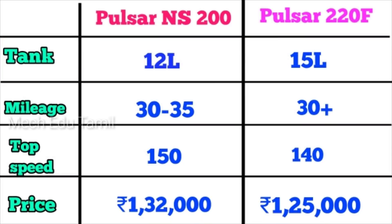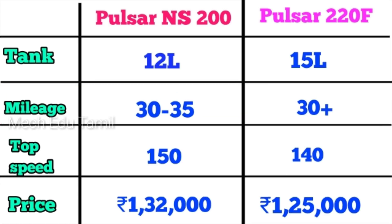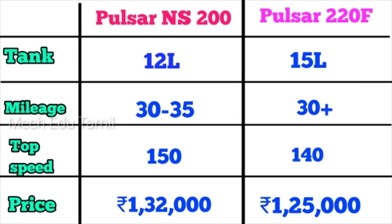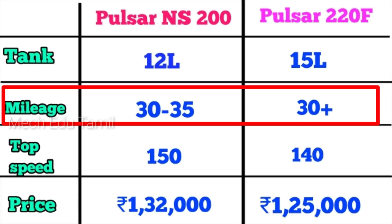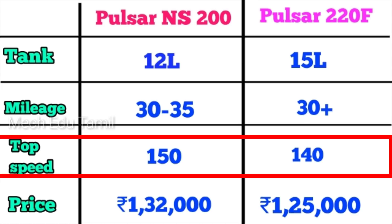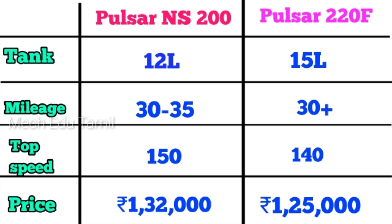The tank capacity for the NS200 is 12 liters, and the Pulsar 220F is 15 liters. The mileage for the NS200 is 30–35 kmpl, and the Pulsar 220F is around 30 kmpl. The top speed of the NS200 is 150 km/h and the Pulsar 220F is 140 km/h. The price of the NS200 is ₹1,30,000 and the Pulsar 220F is ₹1,25,000.